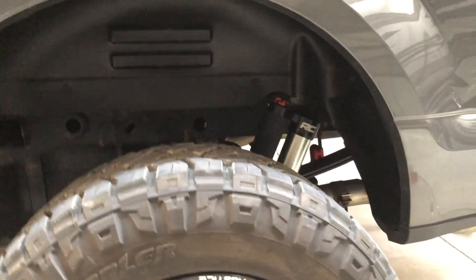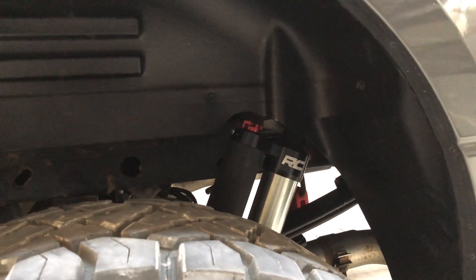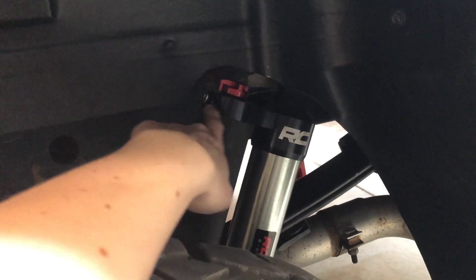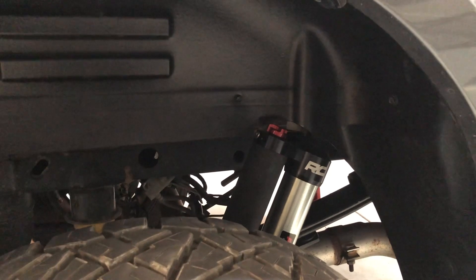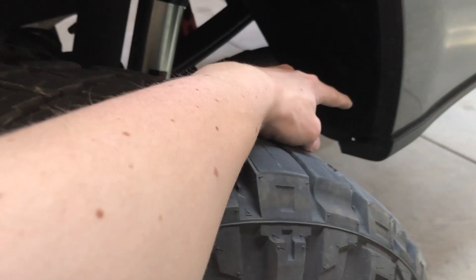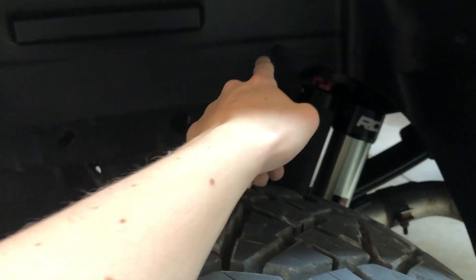Quick update: I got the new wheel well liner in on the driver side. I did have to cut just a hair of it, but it definitely looks a lot better than the old one, which had a huge chunk cut out. On this one there are just two clips on the back side and a screw into the body right here. Fitment wasn't exactly perfect so I had to notch out a little bit of the plastic on the top side to get it in without stripping it.